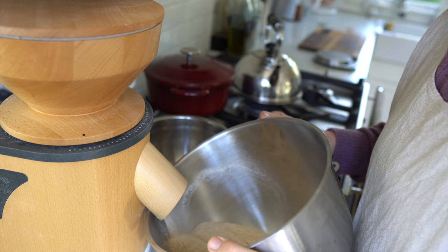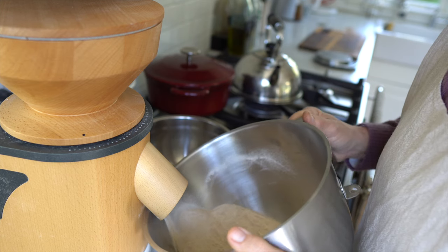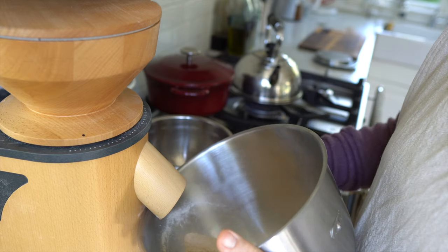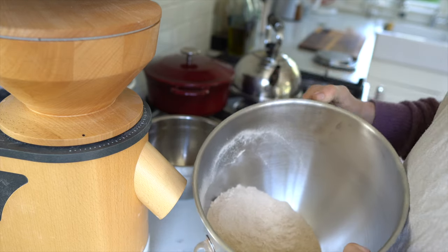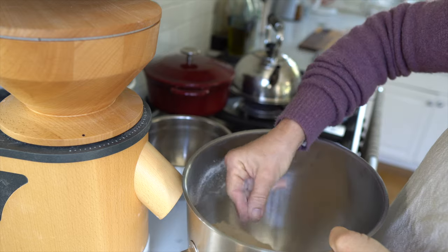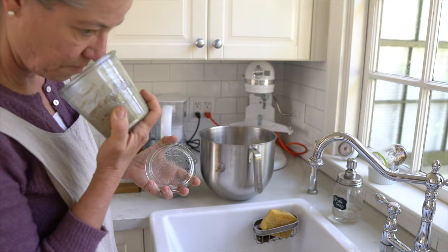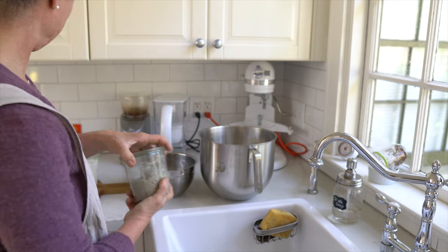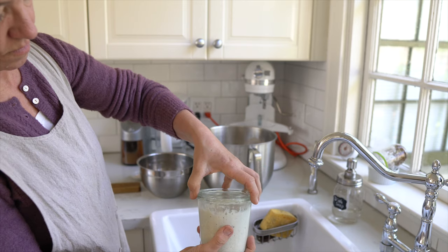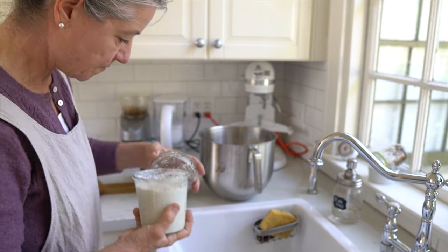I'm adding the grains to the hopper here and again I chose a very fine level. Some people like to sift their flour because the bran and endosperm make it look a little bit brown, and if you're starting out that may be the thing to do. This starter here is my emmer starter and it is not quite as active as I had wanted — I had followed a recipe and it ended up being a little drier.